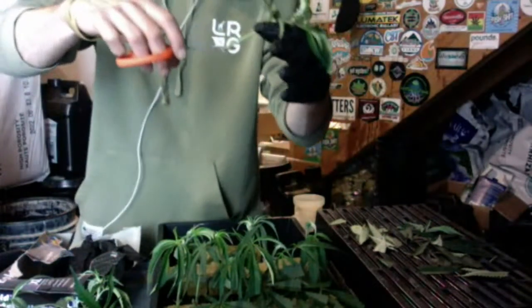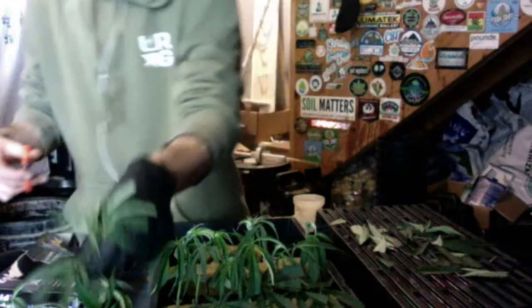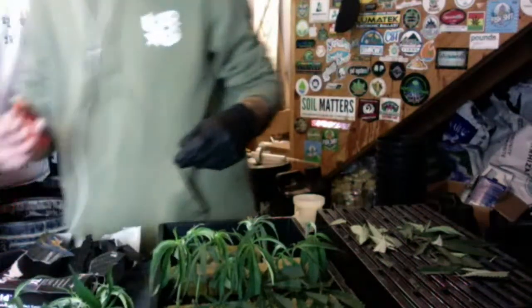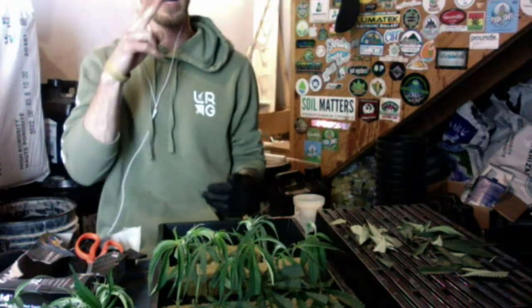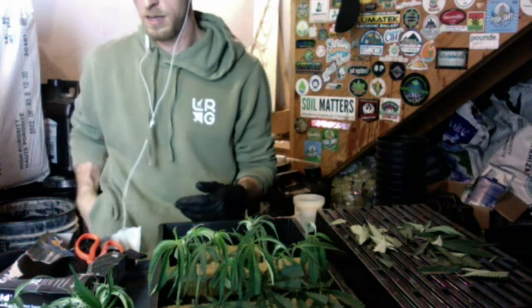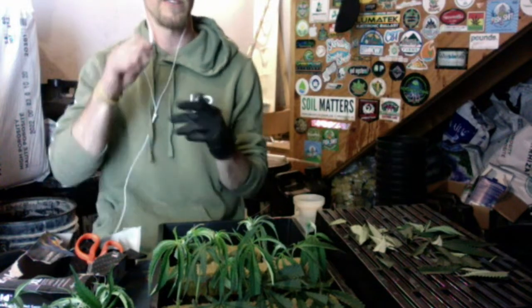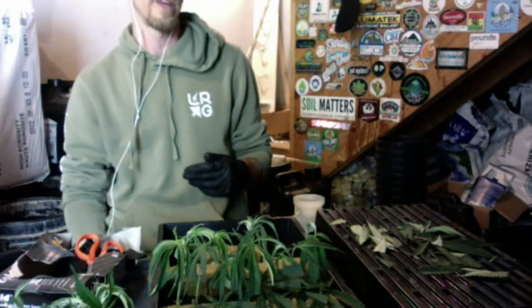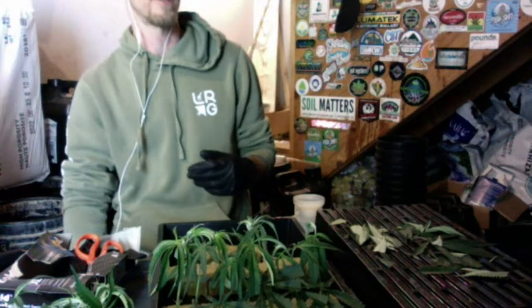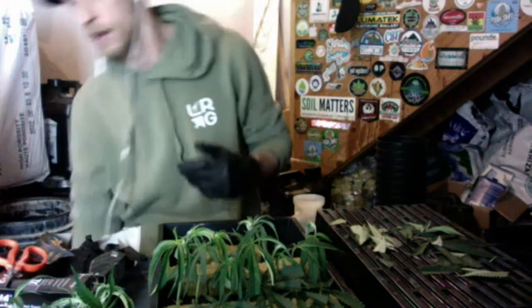One thing I didn't mention: I always give a final little snip right before I put the cut in the dunk — just a millimeter or two off to give a fresh cut before the rooting hormone. And yes, at a 45-degree angle. I've done it all different ways — shaving it, splicing up the middle — but I haven't found any of them increase success enough to merit the extra time on a large scale. Just a nice little 45-degree cut, that's all you need.